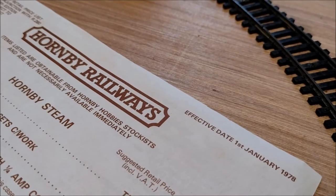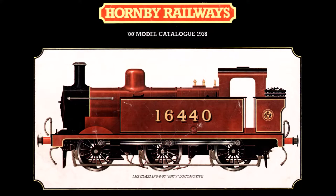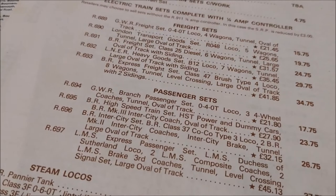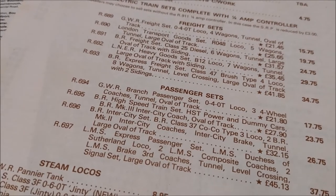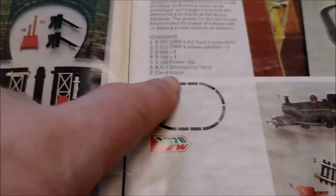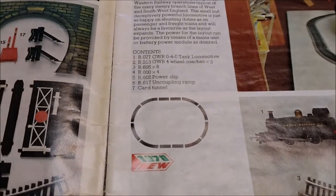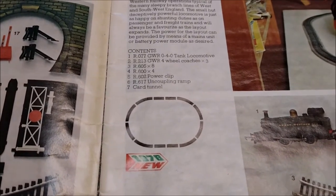It's now 1978 and the new catalogue is out. 1978 also saw the release of the R694 GWR branch passenger set. This featured an extended oval of two R600 sections of straight track in the middle of the circle of R605.